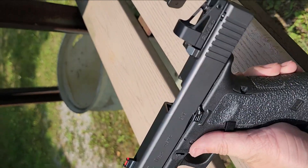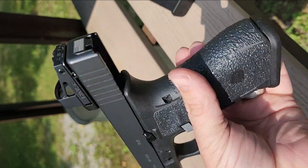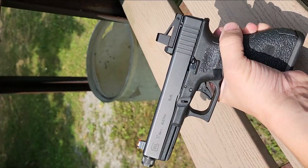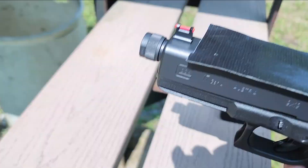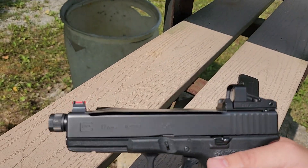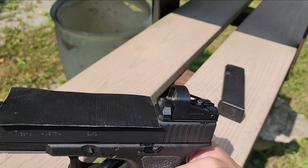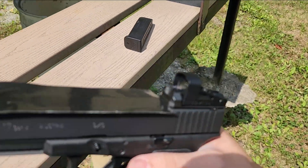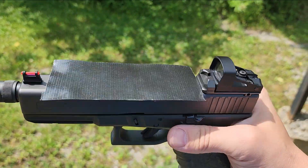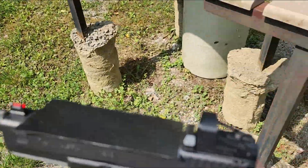Going on to the next test — I want to use some concrete to rack this thing and really see if I can make it hurt. Again: clear magazine, clear pistol, nothing in the chamber. I also wanted to put a little duct tape on there — it looks a bit silly, but I don't want to scratch up the top of my Glock 17 against the concrete. This is a glass lens — they call it the acrylic lens — though they do have a plastic lens version too. I wanted to use the glass one to see if I could really get it to break or scratch.